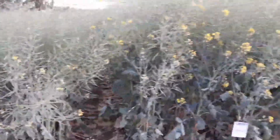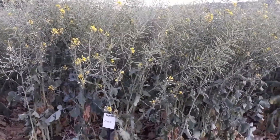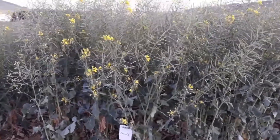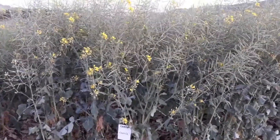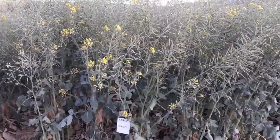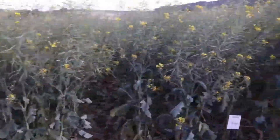Looking at some of the newer alternatives in the European types, this is a very tall clearfield variety, so you can use clearfield herbicides on these canolas. It also means that if you're planting double cropping behind something like barley that's had Derby or Agristart, it's perfectly safe from a herbicide residue point of view. It's a very tall one but has done well in trials last year.